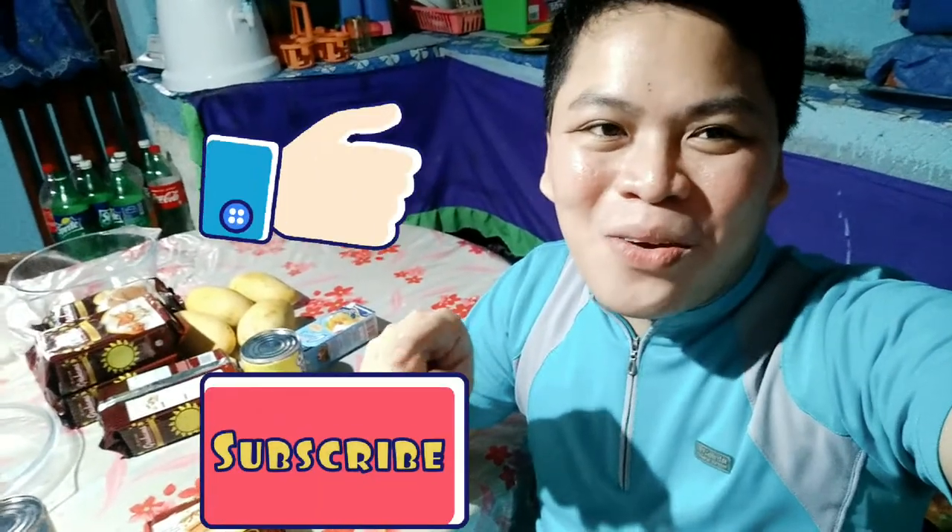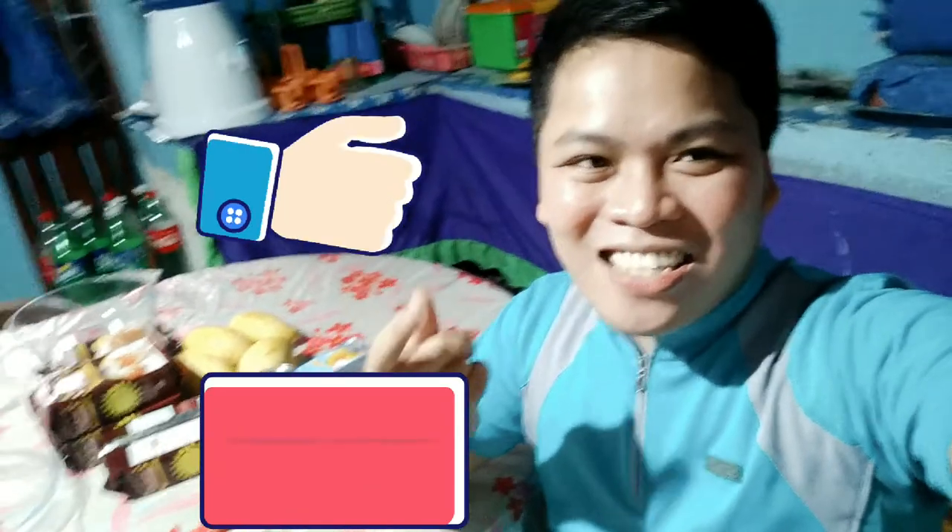Hi everyone! This is Alan Vincent and welcome to my YouTube channel. This time I created a video on how to make a mango float as a request. You can see what's going on in the comments. There are a lot of ways how to make a mango float, but this time I want to show you my way of how to make a mango float. Please don't forget to like my video and subscribe. Keep watching everyone and stay tuned!